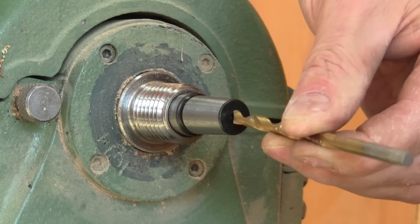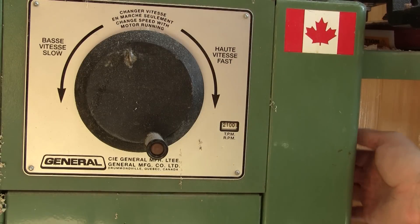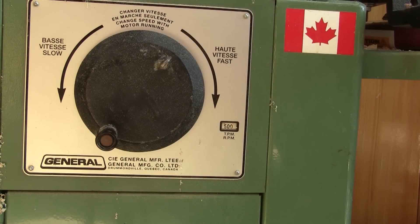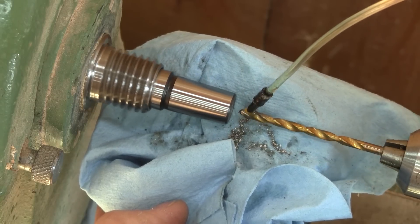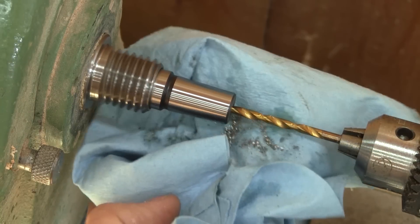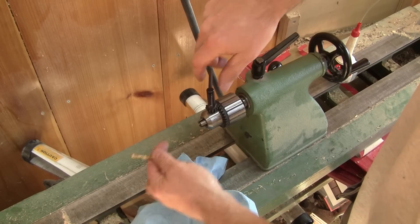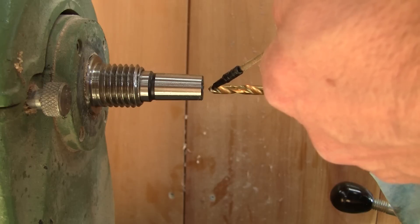This is the reason why I want to modify both my Morse tapers. I'm going to drill a hole right here in their middle. The first thing I have to do is slow down the lathe to its slowest speed. Then I drill a small hole, and when it's deep enough, I switch for a bigger bit and drill it again.